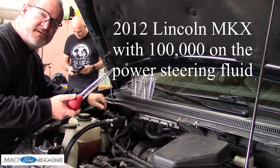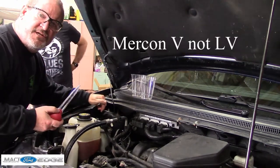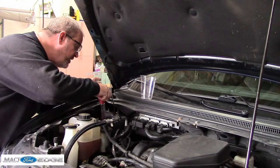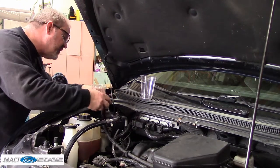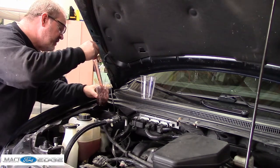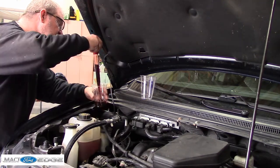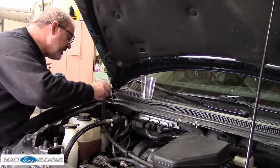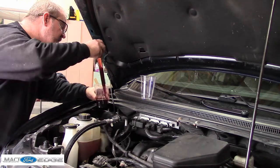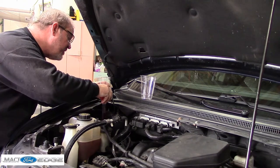I'm going to use this turkey baster to remove the power steering fluid, which is Mercon LV fluid. We're just going to put the first batch here in this cup after we empty it out, and we can see the coloring on it — see how worn it is. It doesn't look too terribly bad, but we'll definitely get this changed out.